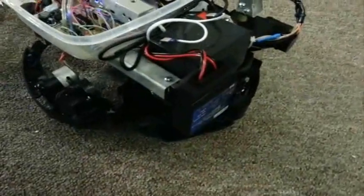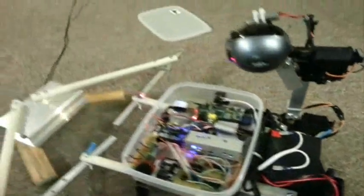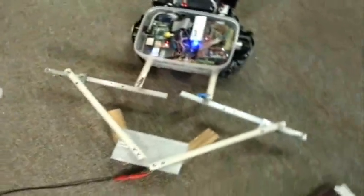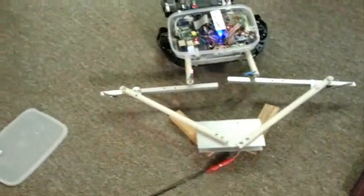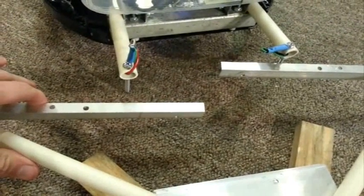It also has a solar charge controller so the battery can be charged without interrupting power to the rest of the bot for indefinite operation. It just drives into this docking station with these spring-loaded contacts. You can see the light goes out when it's not charging, and the light comes on when it is charging.